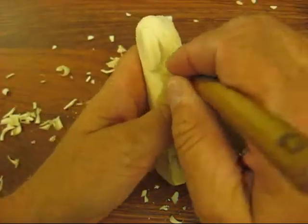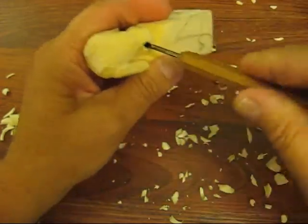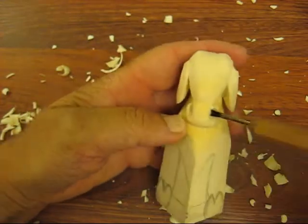And then going down really deep with a smaller one. The deeper you do it, I think the nicer, the better it will look. See how we can see that. I'm going to do the same thing over here.